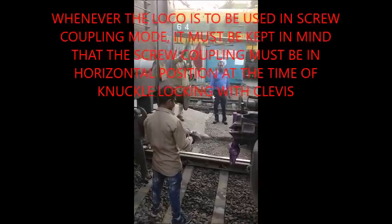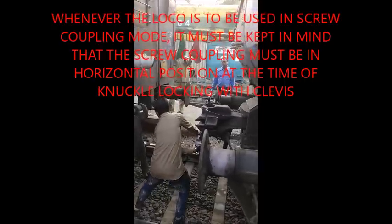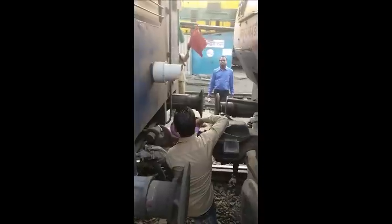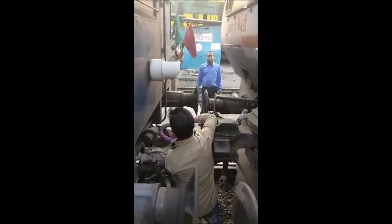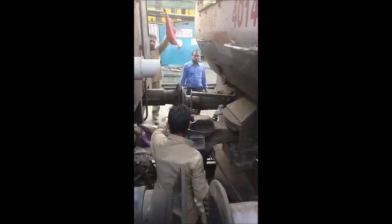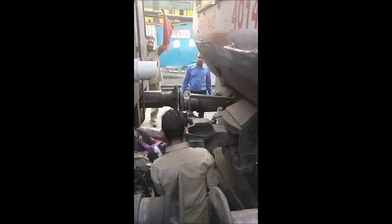Now we will go to locomotive S-type lock couplers and screw coupling. The locomotive will use the screw coupling mode when you lock the knuckle and clevis — then the screw coupling is in horizontal position. Also, the hook will engage the transition screw coupling handle, which helps to set the proper tightness.